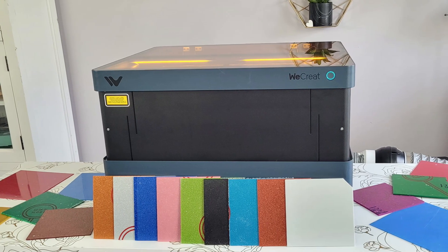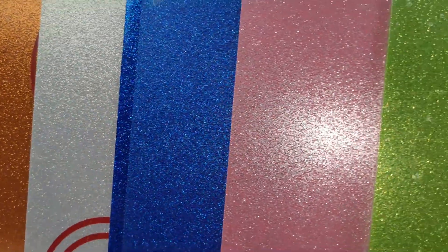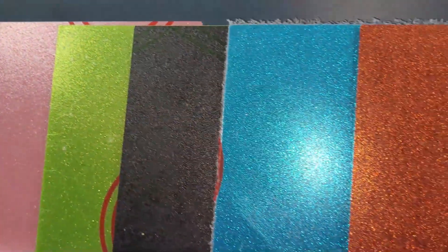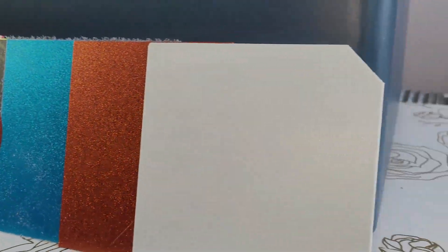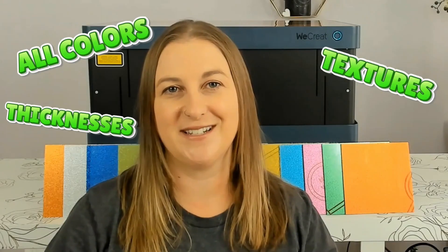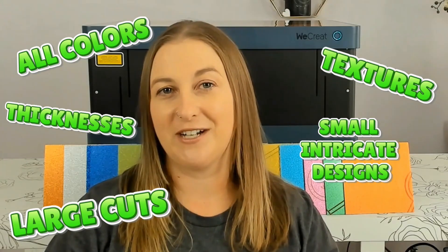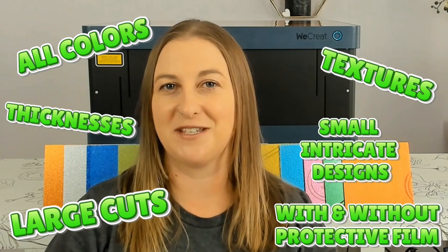Today we're diving into the ultimate beginner's guide to cutting acrylic with the We Create Vision laser. I've got a rainbow of acrylic colors and textures, plus my 40-watt laser engraver, and we're going to test it all. We're cutting different colors, textures, thicknesses, small intricate designs, large cuts, and even cutting with and without the protective film to see what this machine can really do. The results will leave you speechless.